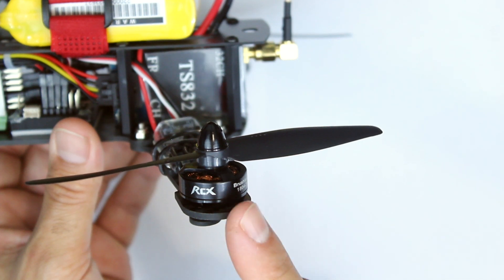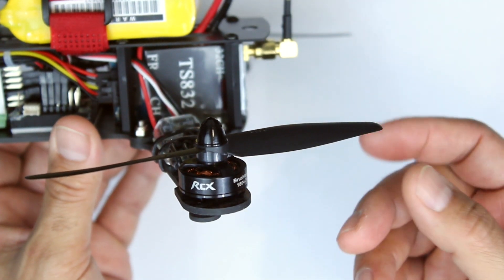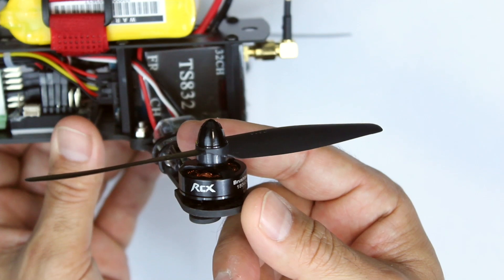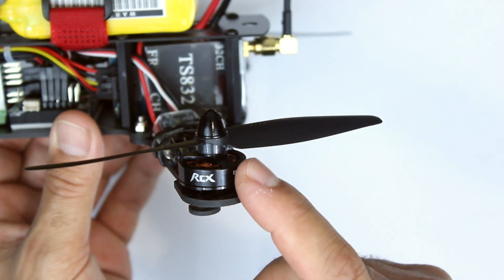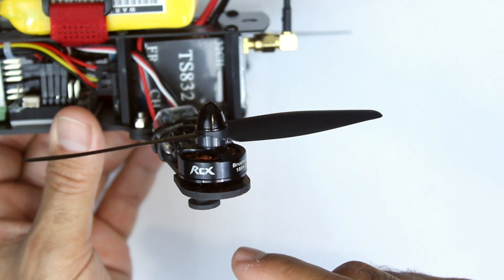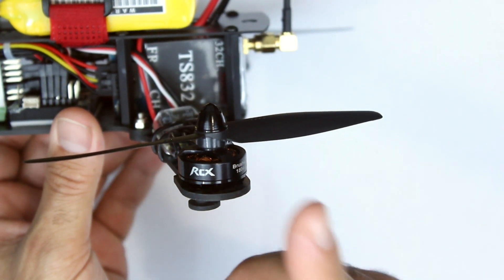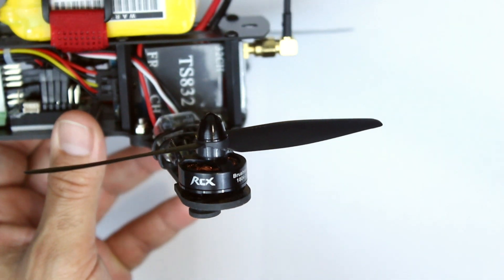We'll do a follow-up video in a month or so to discuss whether these motors are still holding up — whether they've gotten loose or have any issues. As far as value for money, they're really cheap — around ten dollars or so, way cheaper than the Sunny Skies. Not as much power but still a lot of fun. I'll cut to the footage of the quad in action with these. Thanks for watching!